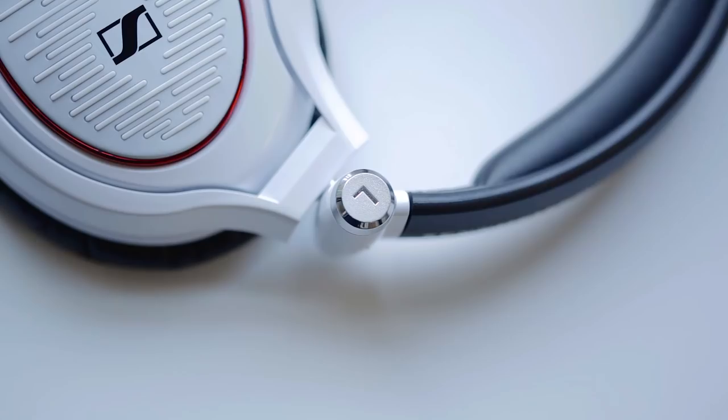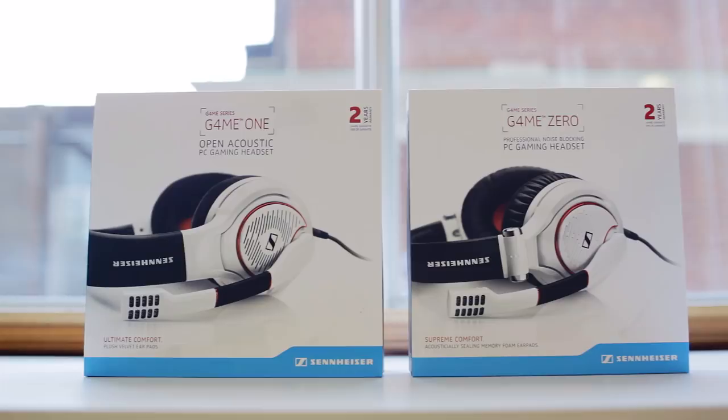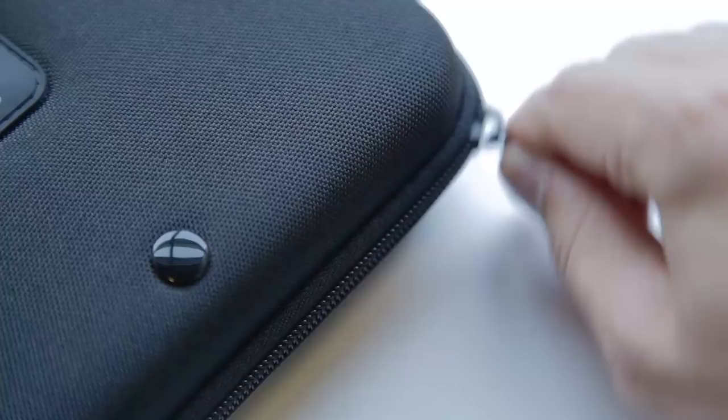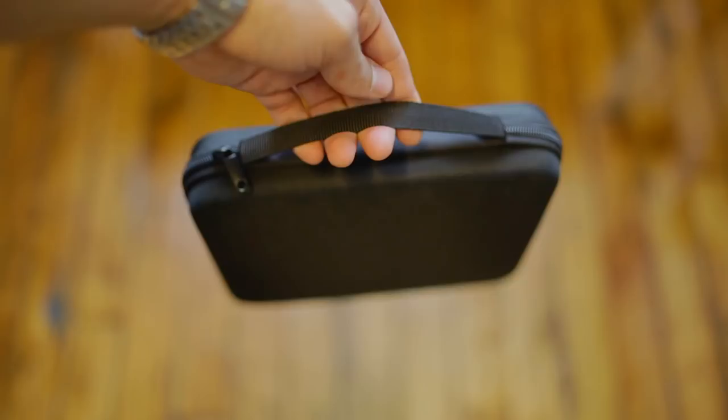We also have the Game 1 in-house, so leave a like if you want to see a comparison video. One thing that really threw me off was how thin the Game Zero box was. Inside we find a pretty stellar case that houses the headset with a pocket to contain all the cable. This is one aspect of the Zero that I find really awesome — the fact that these are collapsible in such a thin profile. There's also a carrying handle on the case, and I just love the ability to protect your investment during transport.